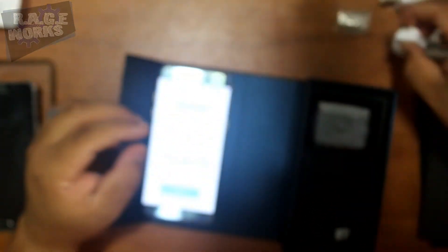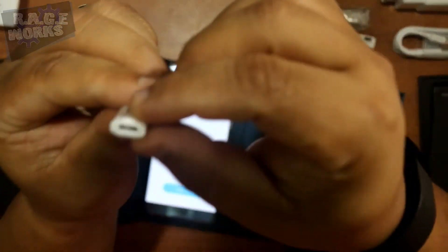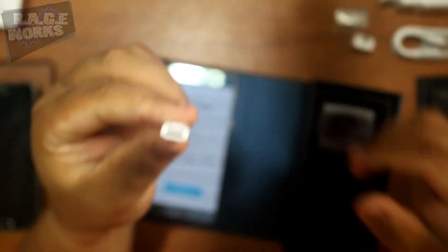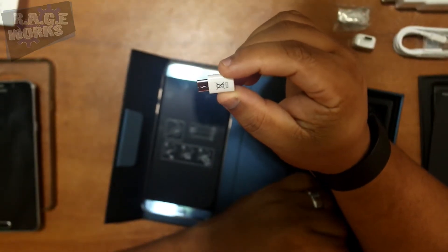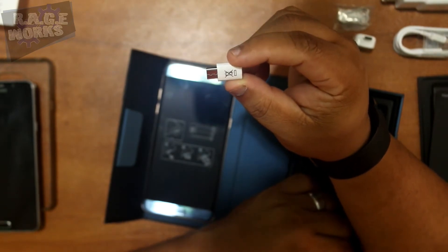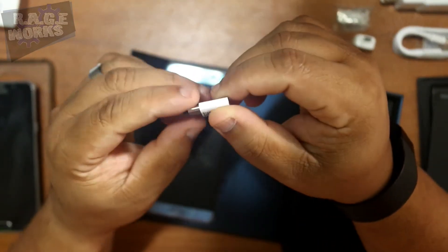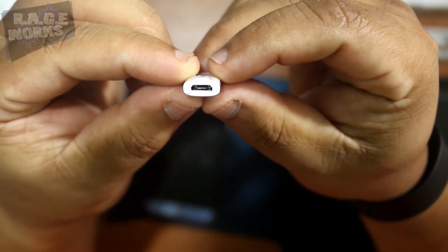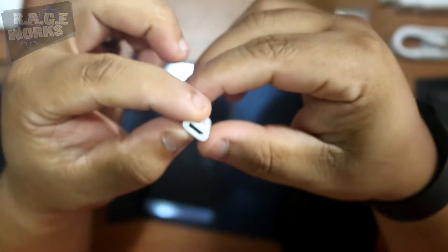Also included is a micro USB to USB-C adapter. Now this is going to get a lot of use from people who aren't going to run out right away to purchase USB-C accessories — I'm guilty of this myself. In fact, a week ago I purchased a car charger. They're not very big, but definitely prone to getting lost, so you may want to invest in more than one.